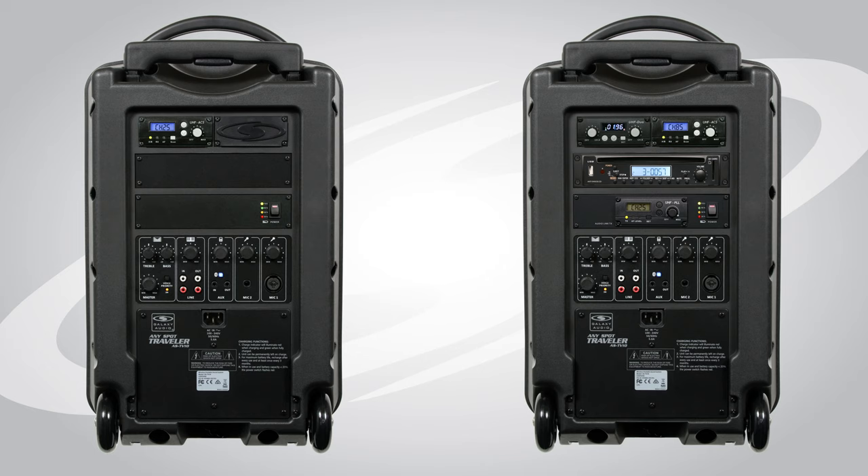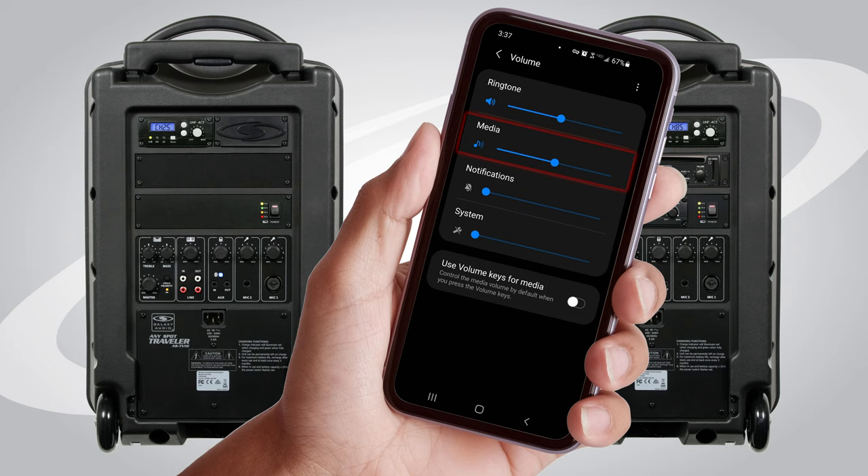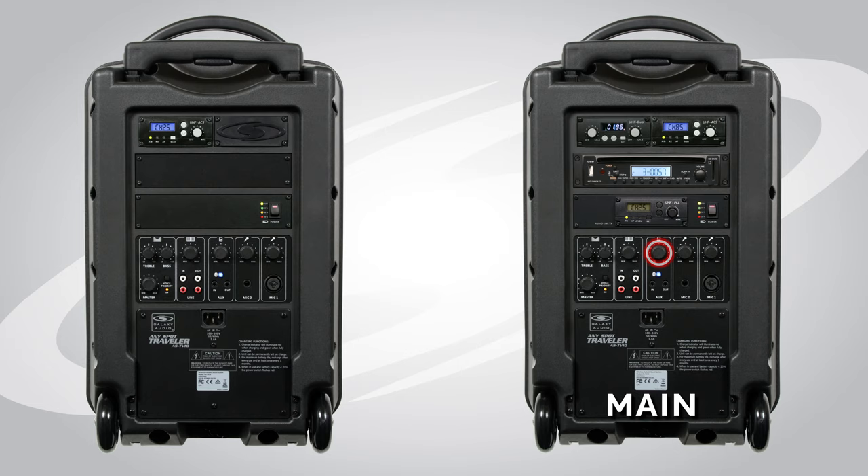You've got a few different things going on that you need to be aware of. One, you've got your mobile device — you want to make sure the volume is turned up. There is a volume control for the Bluetooth input section on the Traveller 10. You also have the master control on your main unit. You have control of the volume of your satellite speakers from your main unit with the volume knob on the AudioLink transmitter. This unit also has a volume control on the receiver in addition to its own master volume control on the unit itself.